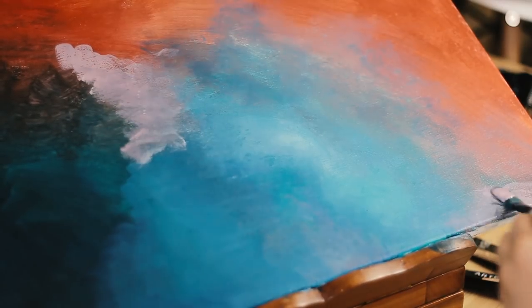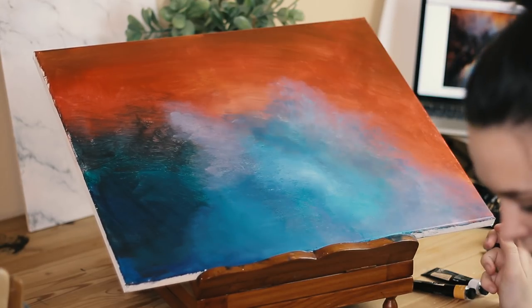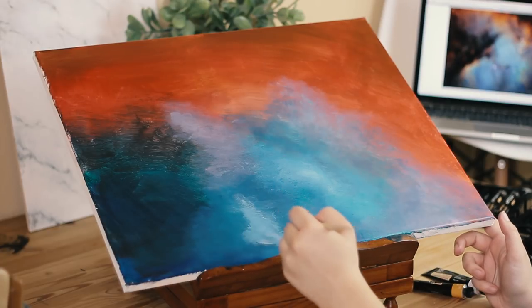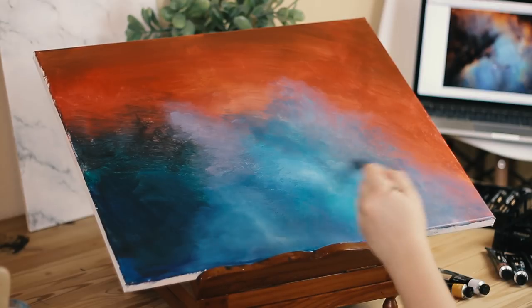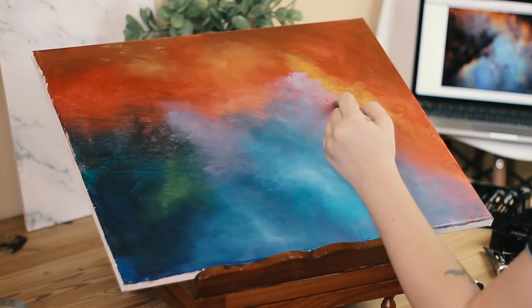At some points the paint was a lot stickier in texture than I was used to, and that was really difficult at first — I didn't really know how to handle that. It blended really well, but there were some points when the texture was just a little bit thick.